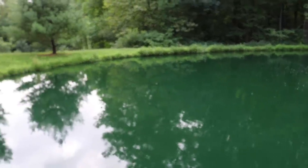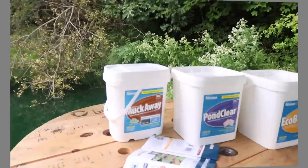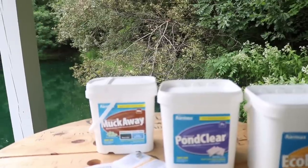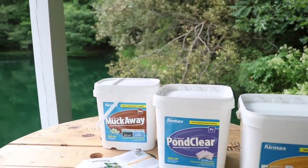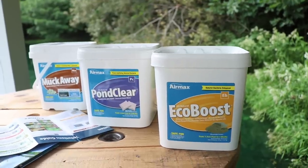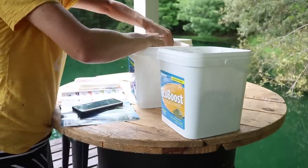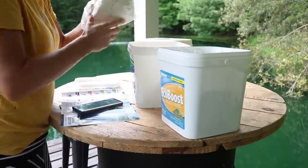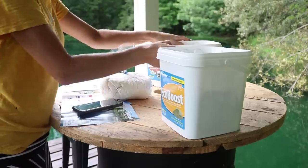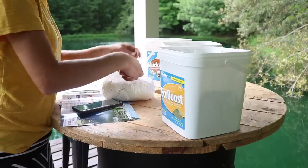Here is what I will be adding next, and I do want to check my instructions just to make sure I put them in the right order. If you are thinking of doing this treatment in your own pond, you just need to follow the directions based on what size your pond is and how much to add. In this case I will be putting in four packs of the PondClear and I will be adding four scoops of the EcoBoost.